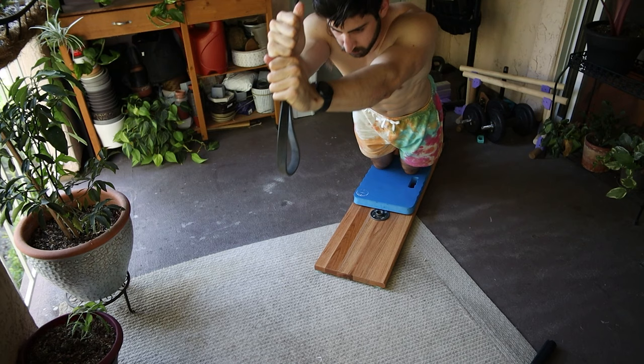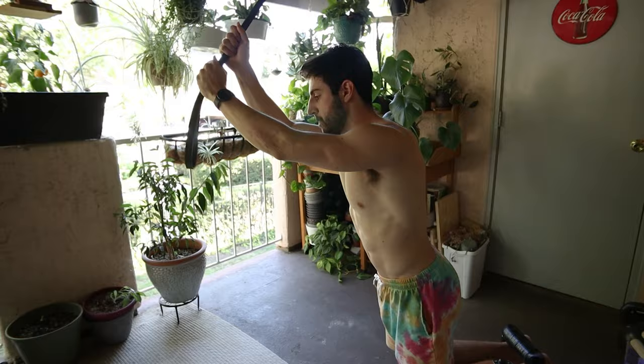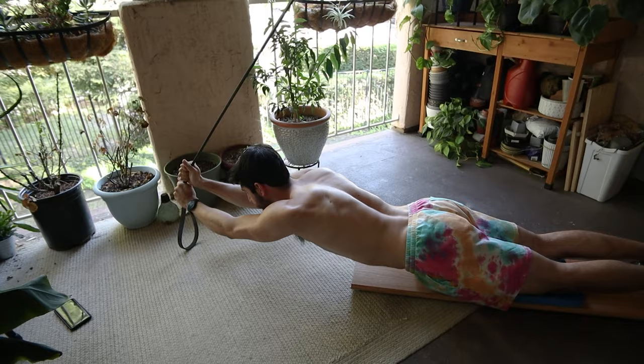The resistance band as it stretches out is actually starting to assist you more, and that's really important because the difficulty curve of the Nordic Curl gets much harder as you get your chest lower to the ground and much easier as you stand more upright. So that resistance band makes it more of a constant difficulty and you should have a much easier time doing the movement.